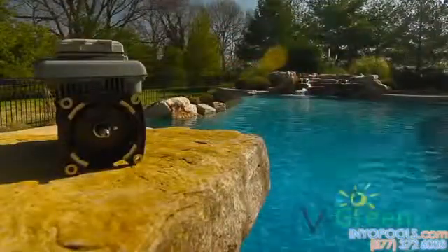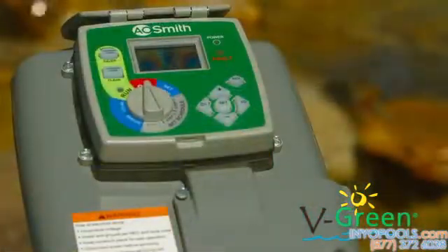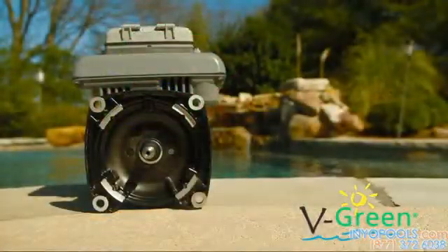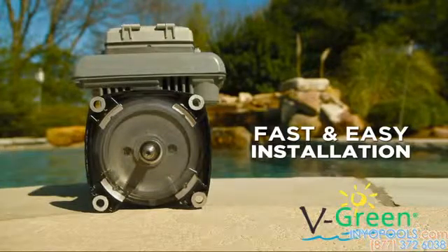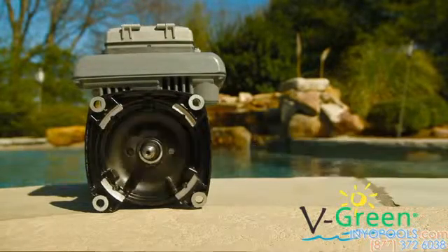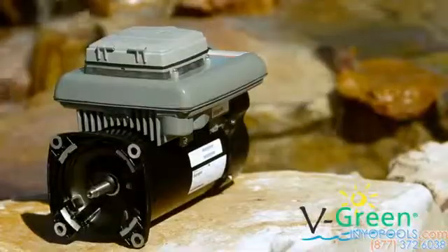Feature-packed, the V-Green delivers superior energy savings of over 80 percent versus a standard single-speed motor, and the integrated design translates into fast and easy installation across a broad spectrum of pump applications. Century — a deeper pool of resources to meet your pool and small motor needs.